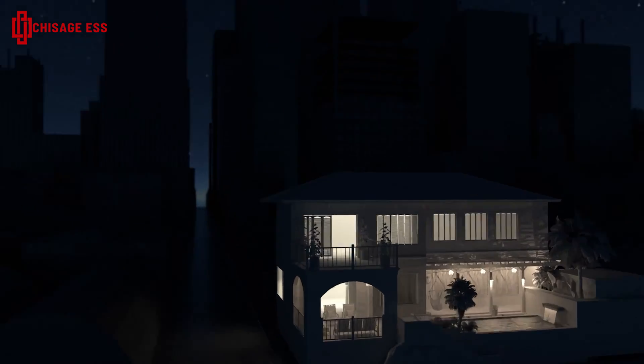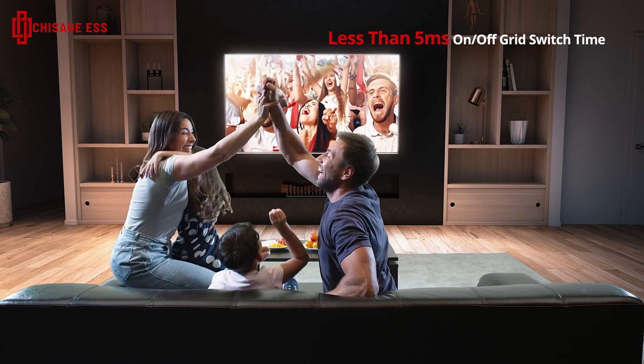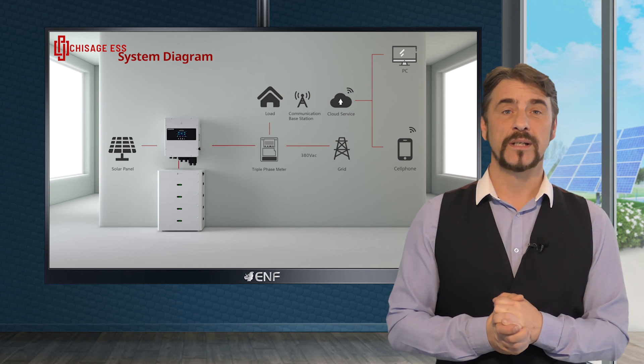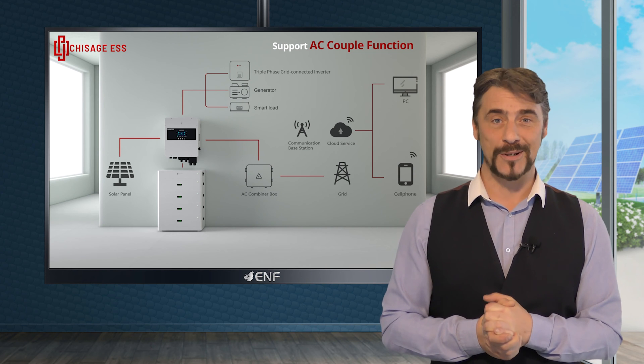Seamlessly switch between on and off-grid modes with emergency power supply output, thanks to the less than 5 millisecond switch time. The independent AC input port facilitates integration with a diesel generator for backup power, ensuring uninterrupted operation.